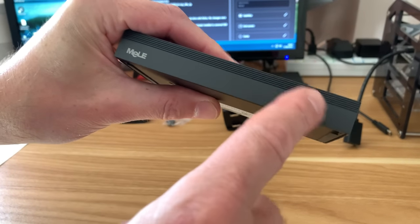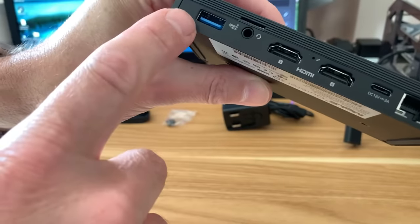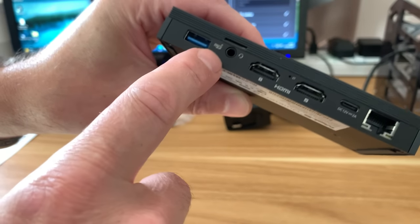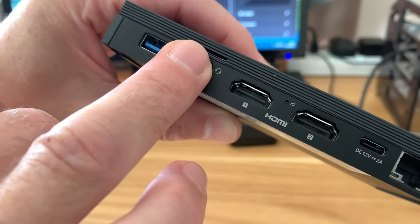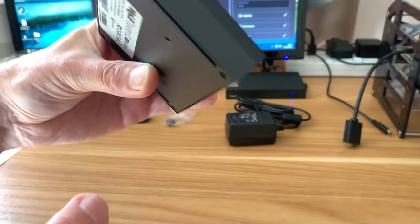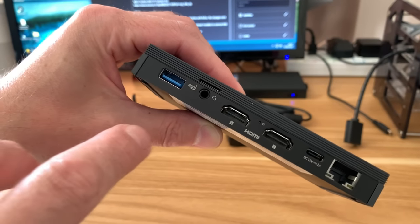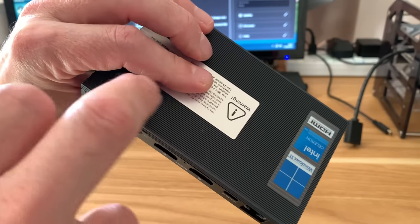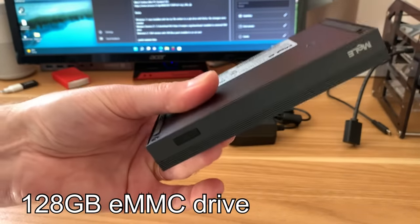Looking at the front we've got the power switch, three USB 3 sockets, a USB 3 socket on the back, two HDMI monitor outputs, a headphone and microphone jack, a micro SD slot which is easy to miss because it's tiny, a USB-C input, an ethernet jack, and a Kensington lock on the side. You can run operating systems from USB or the SD card slot, or add a drive inside, but it already has an eMMC drive in it.